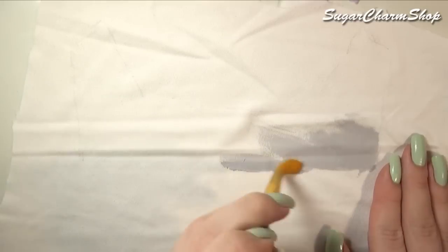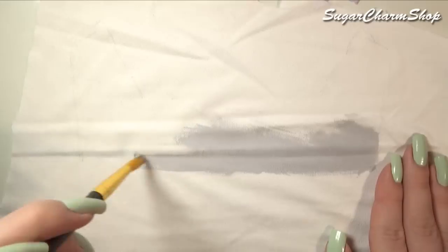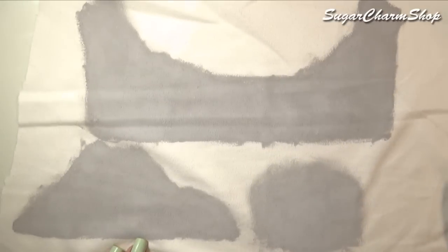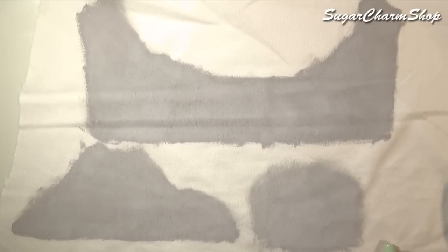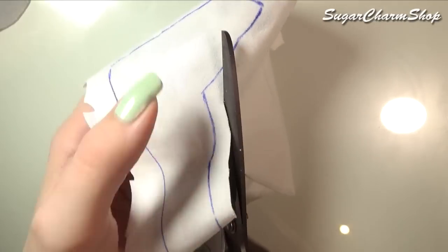I didn't have the right color of fabric I needed for this project, so I just took some white fabric and then painted it using acrylic paint mixed with fabric medium. And don't worry, if you don't have fabric medium, you can also use normal fabric paint. Trace the stencils onto the back of the fabric, then cut them out leaving enough room for seam allowance.